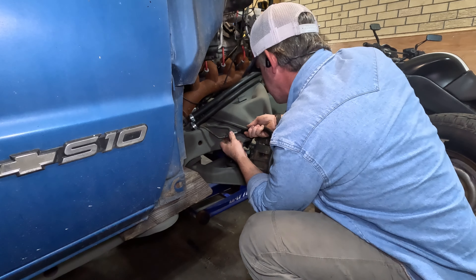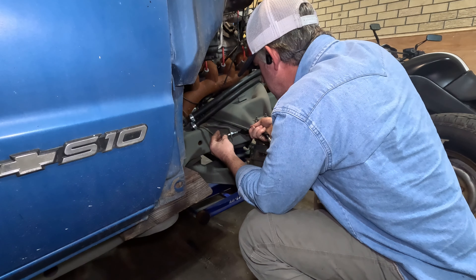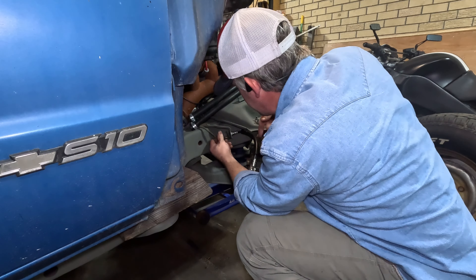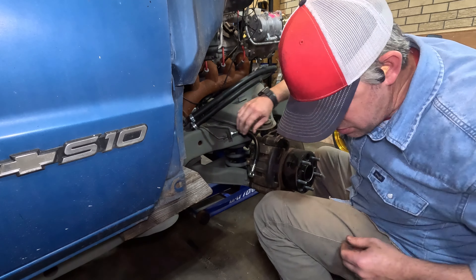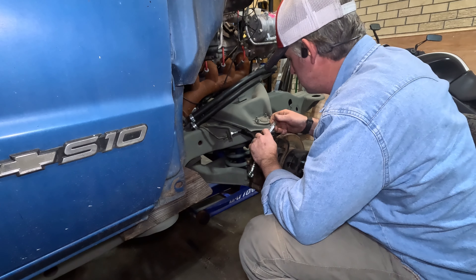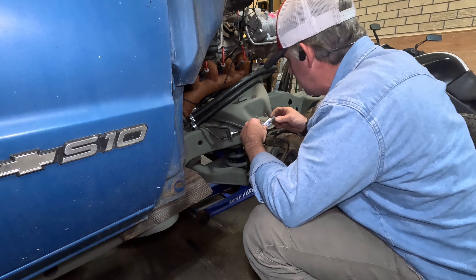I can't get the clip on because it ain't in all the way. Hold up. There we go. I don't know if this is a good decision or bad, but it's been made.